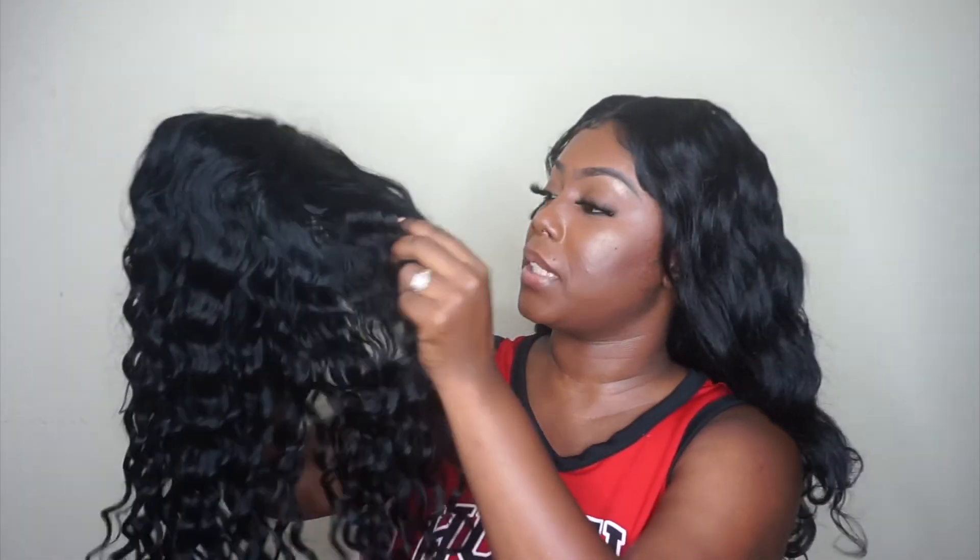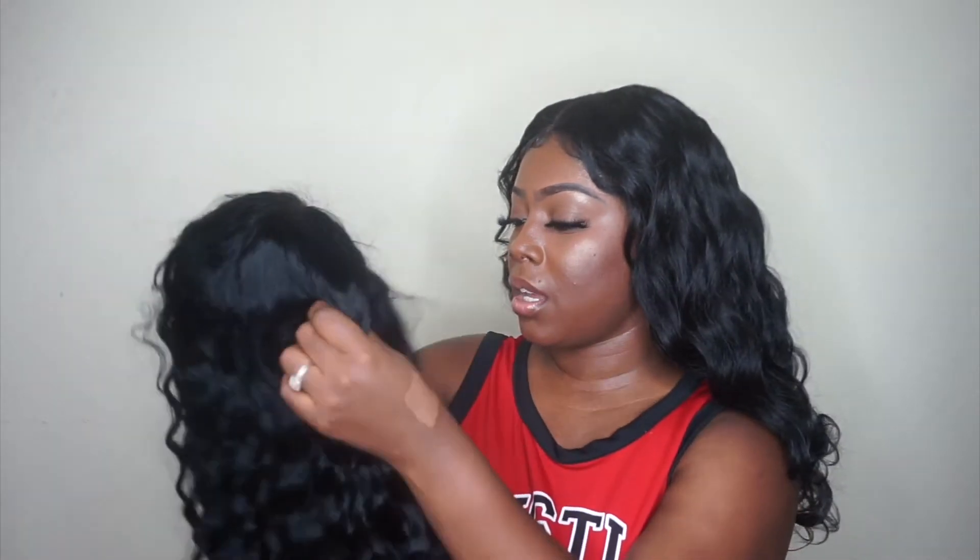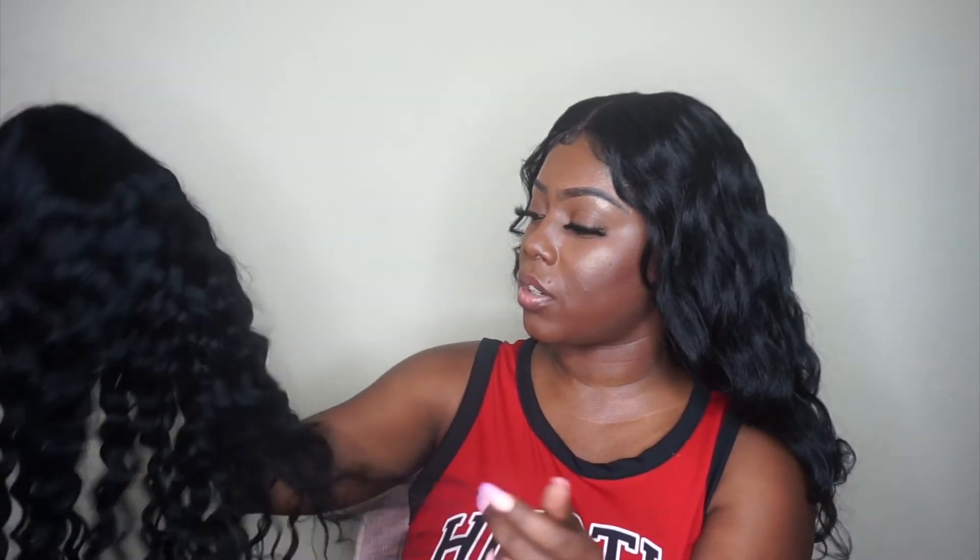My first impressions are that it does look really thin. If you guys don't know, I love voluminous hair. So this one does look pretty thin. But we'll see once styling and everything is done. It says the back is 150% density and the front is 130%.